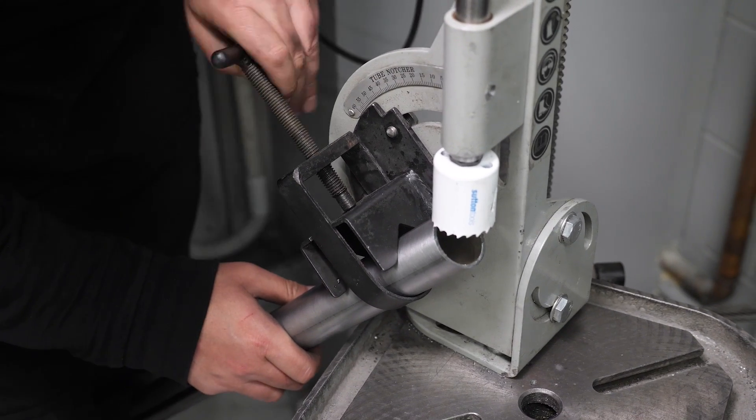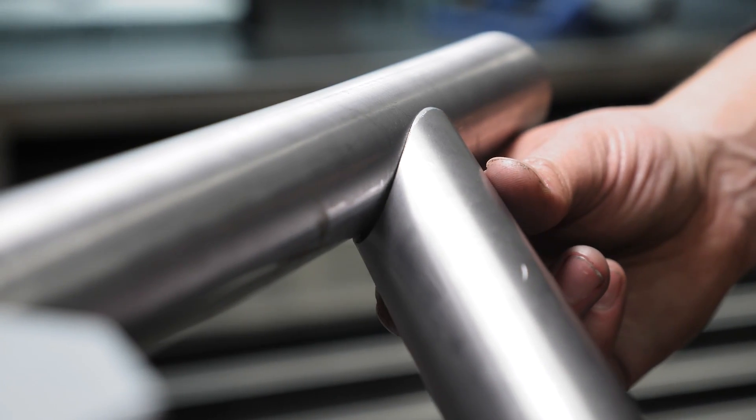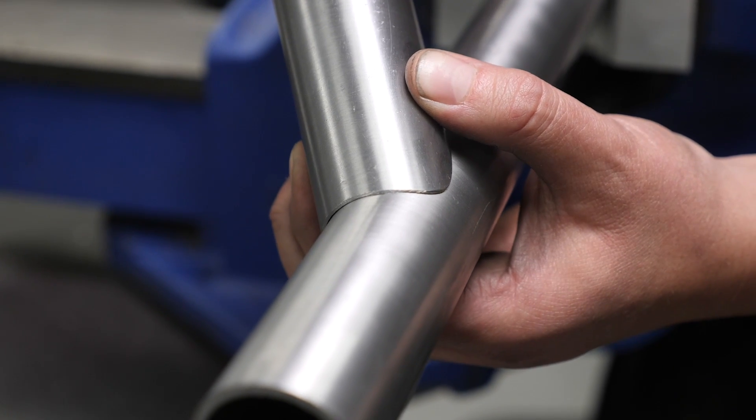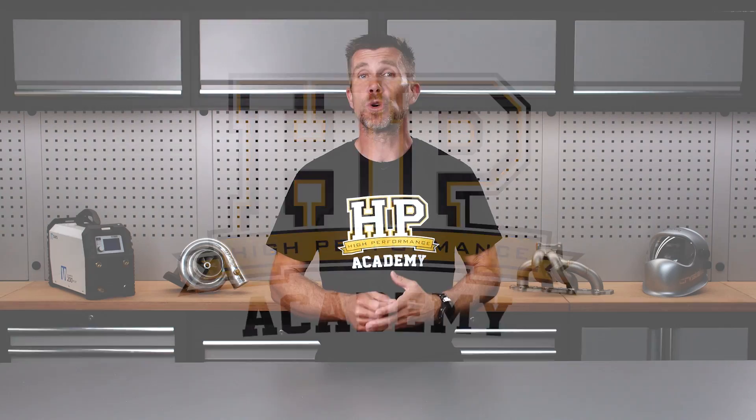Tube is a popular material choice in motorsport fabrication due to its strength and weight. However, joining tube together inevitably results in a somewhat complex intersection that will require us to perform what's referred to as a notch. This may sometimes be called a mitre or a cope instead. Cutting this notch can be achieved by using a few methods that we'll demonstrate in this module.